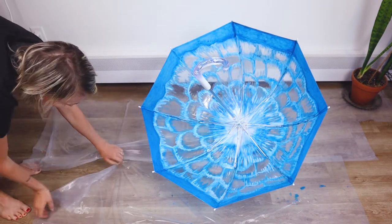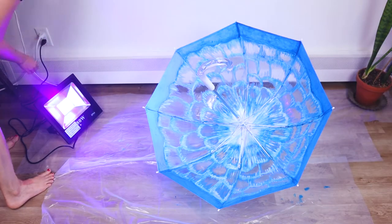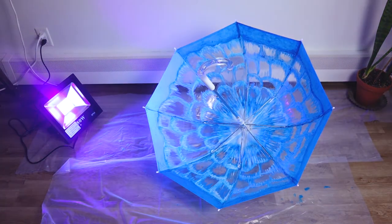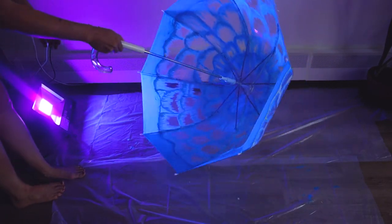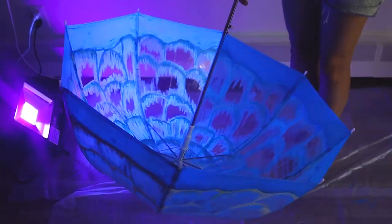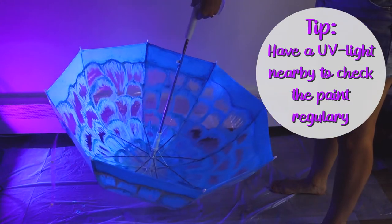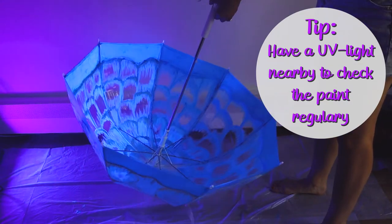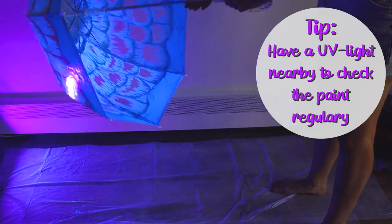I'm now going to turn on one of the UV lights I own and see how the umbrella looks in this light. And as you can see, my dollar store paint does light up in UV. However, my white paint doesn't. If you do a project that you want to light up in UV or black light, I highly recommend having a light nearby to check occasionally on how your project looks in UV.